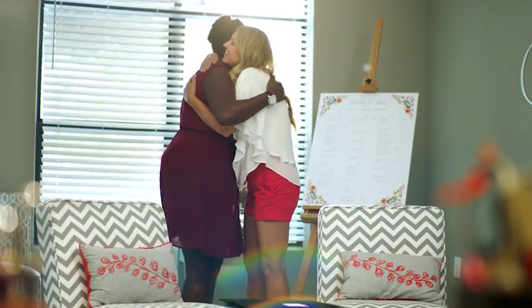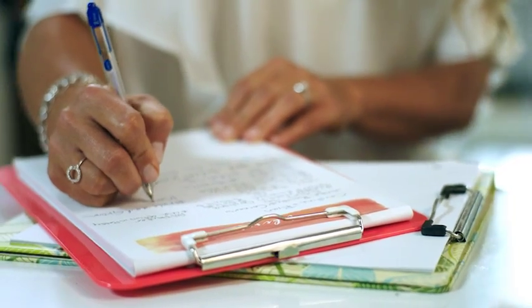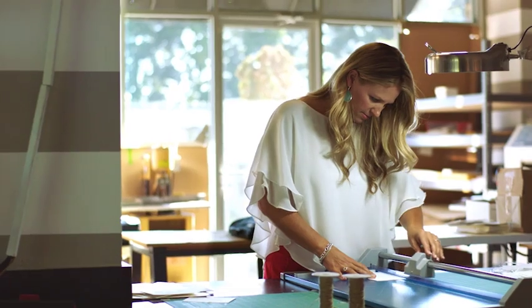I first opened this business out of my spare bedroom. Now we're opening a second store. More orders, more inventory, more everything. And I need all the help I can get.